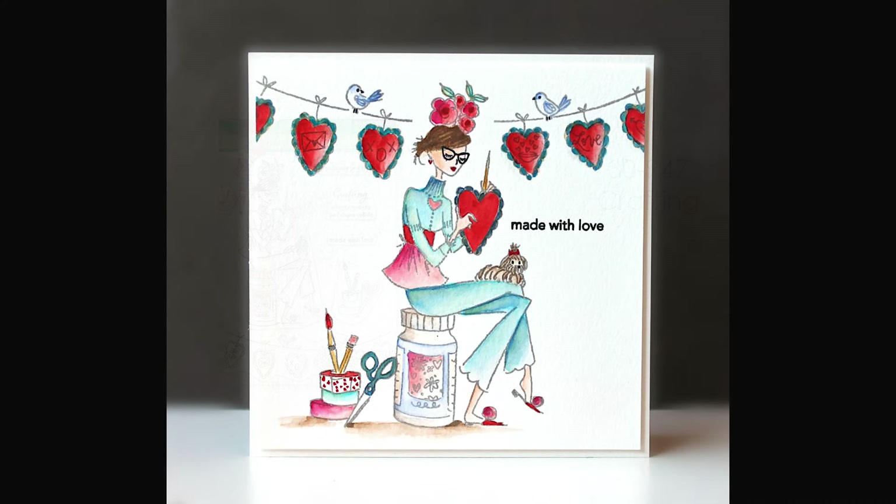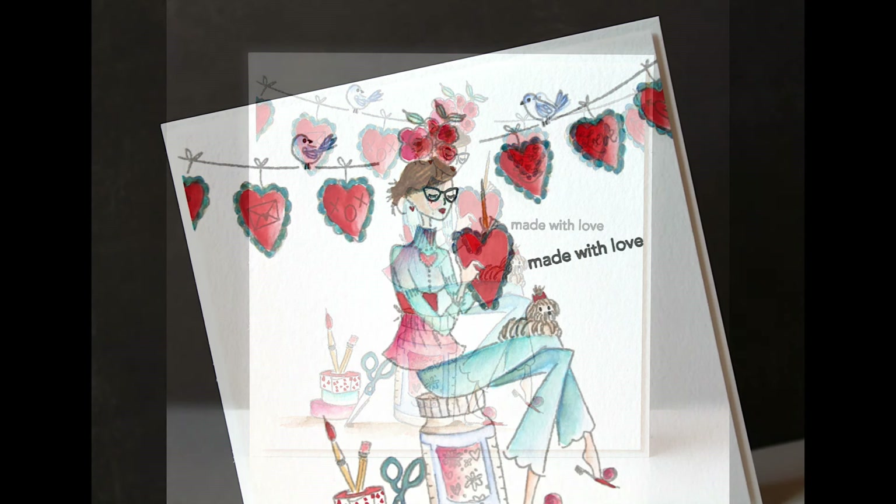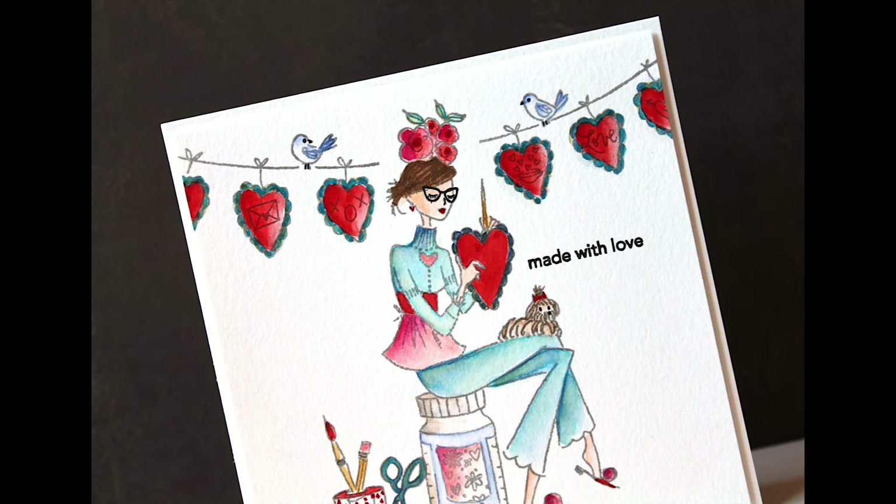First up is 30-947 Crafting. I've just stamped these and made one-layer cards with very simple watercolor. I love just how fun these are — they're so different. They're not the usual things you see for Valentine's Day or love-themed stamps.